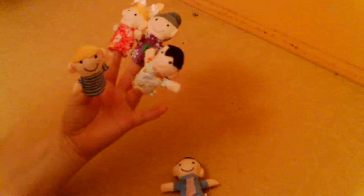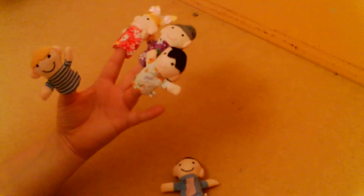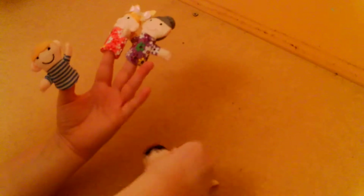Daddy finger. Mommy finger, mommy finger, where are you? Here I am, here I am, how do you do? Mommy finger.